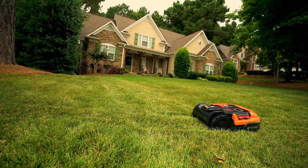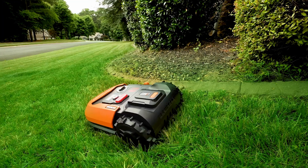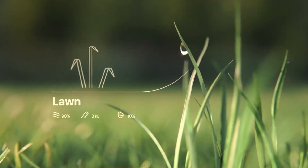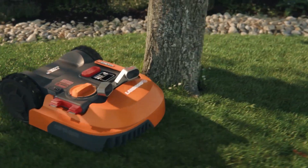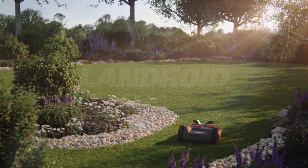The Worx Landroid is very smart and adaptable — it can automatically schedule itself based on your lawn size and growth rate. It can also update itself with the latest software and learn from thousands of connected robot mowers. It has a rain sensor that tells it when to return to its base station and resume mowing when the weather is clear. The Landroid is not only convenient but also eco-friendly and cost-effective.